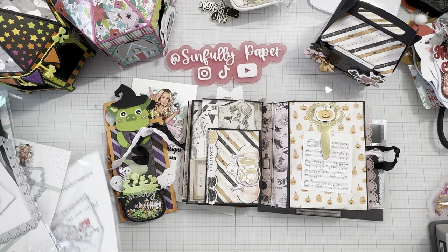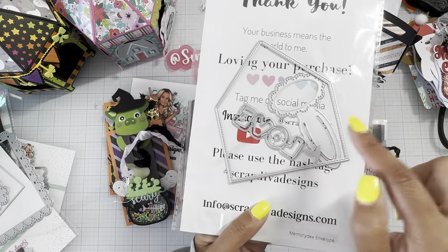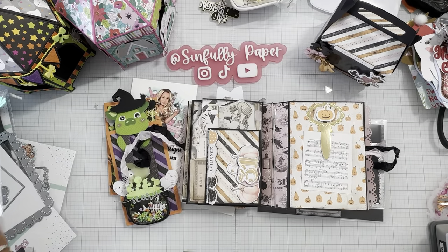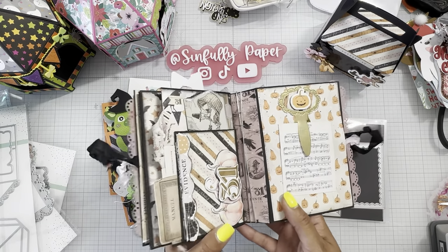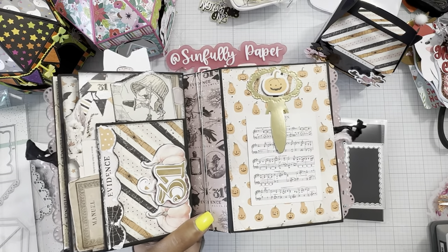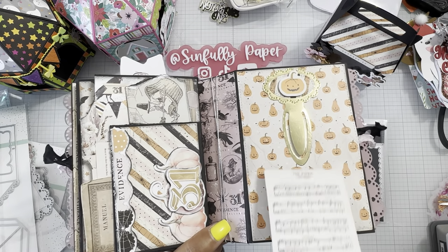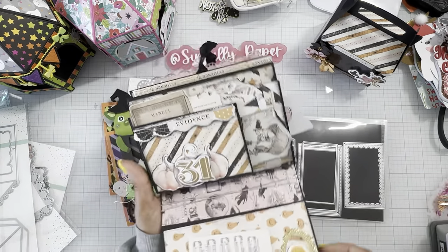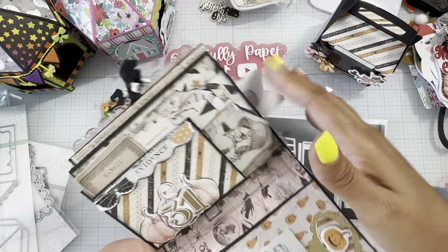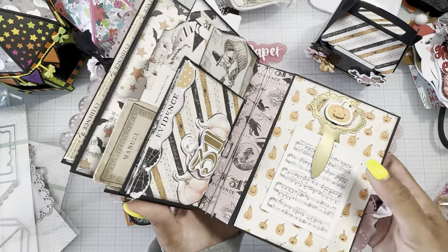She has the new memory dex envelope die which comes with some paper clips, so I did use one of these paper clips in my mini album. Since I was planning to do a giveaway for this, I didn't want to stick any photos down permanently. I thought the paper clip would be a perfect way to display photos, and if they want to add photo mats they could, and there's room to add more pages if they want to.